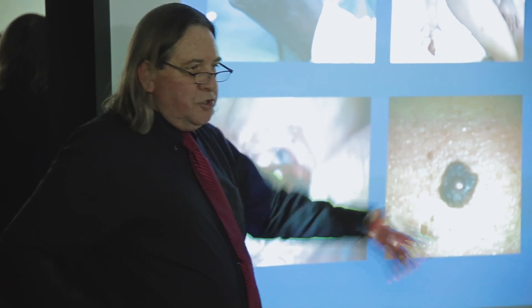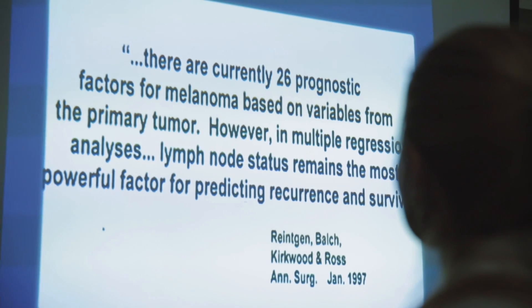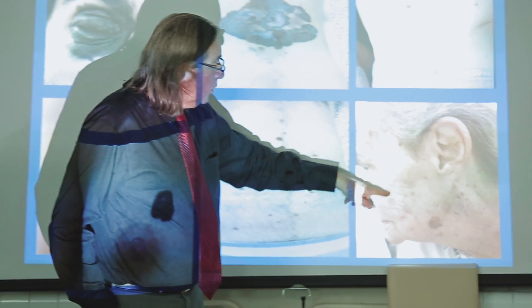This lady had this huge mass in the arm. She should consider the option of wide excision in the future. You see, it's a limb, and as you can see, she has a little hole in the cheek.